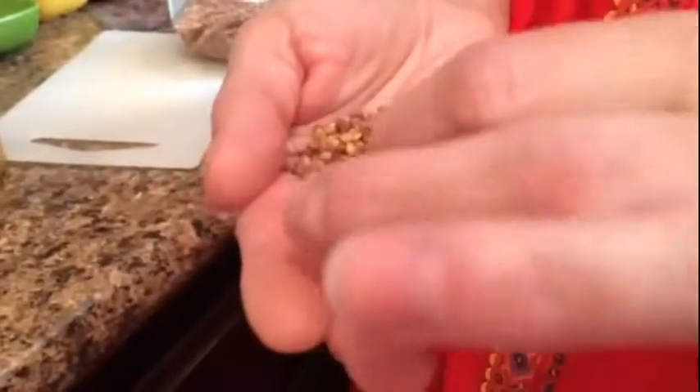It kind of looks like this. You might not see these in the stores — it's not as common as other grains, but this one's a really good one. See, there are even little sticks in this one, so you want to make sure you rinse things out really well.